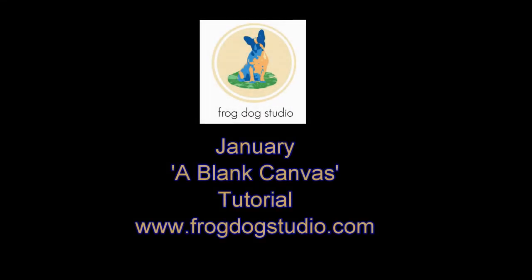Hi, it's Tina today and I would like to share with you how I created my blank canvas mixed media layout.